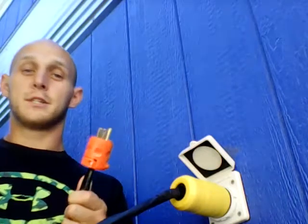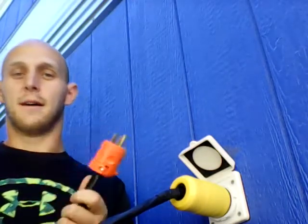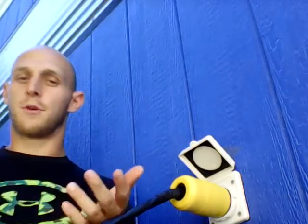That's pretty much it — that's all it takes. Actually hooking up your solar panel system is a much more in-depth video which is coming soon. So if you want to check that out, don't forget to like, subscribe, and comment down below.